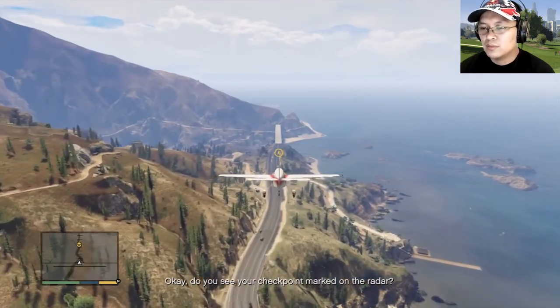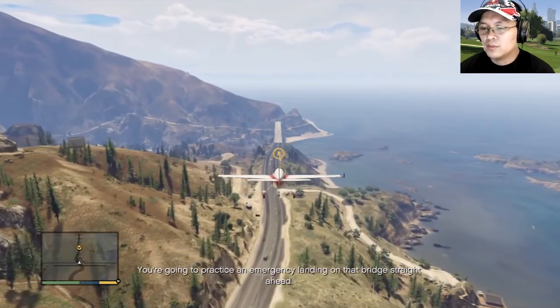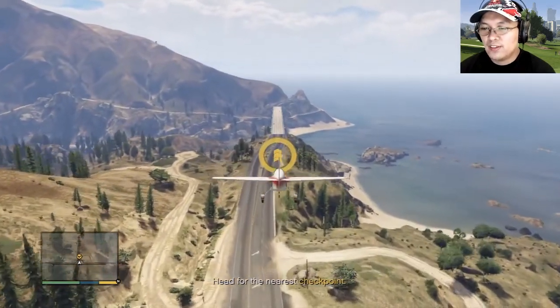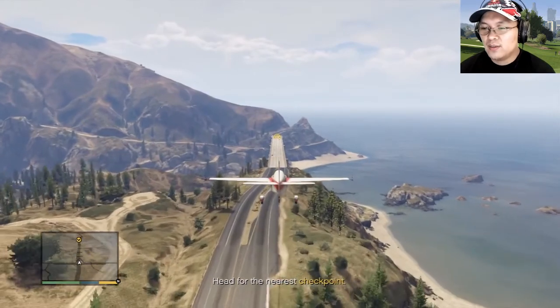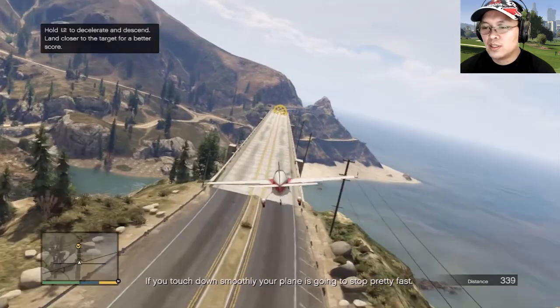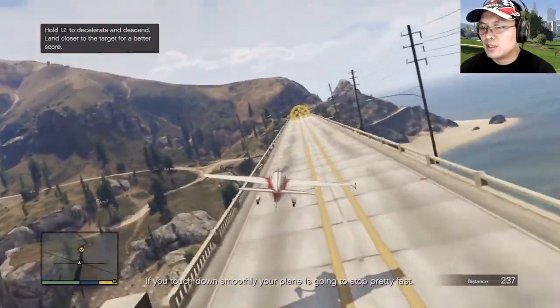You see your checkpoint marked on the radar? You're gonna practice an emergency landing on that bridge straight ahead. Now follow your approach as you descend onto the road. If you touch down smoothly, your plane is gonna stop pretty fast.